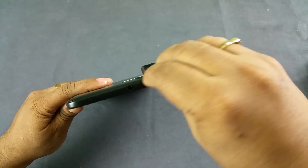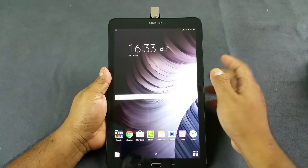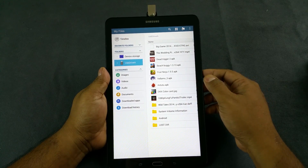There you go — that's the slot to insert the pen drive, and immediately it says USB connector connected. And it automatically opens my 32 GB pen drive.